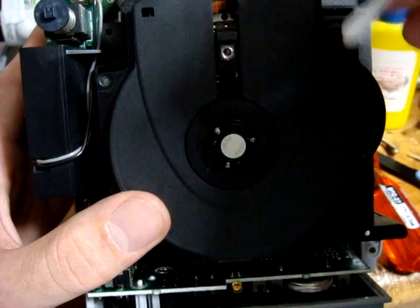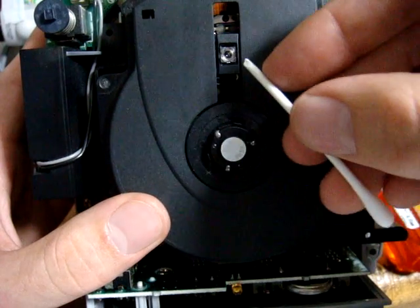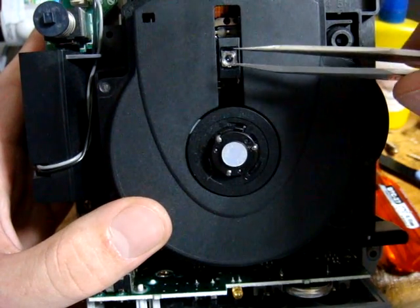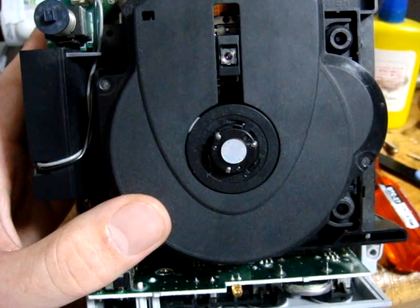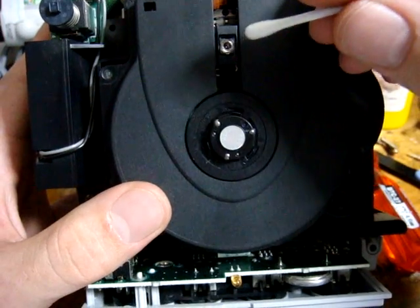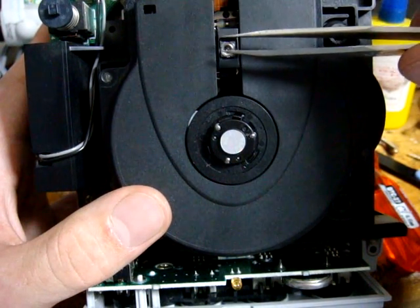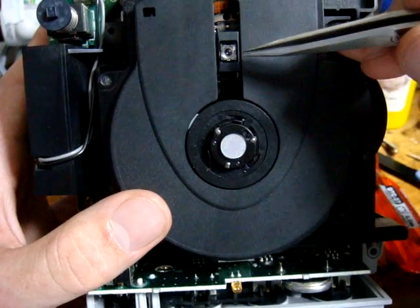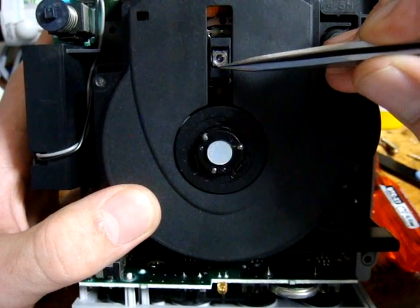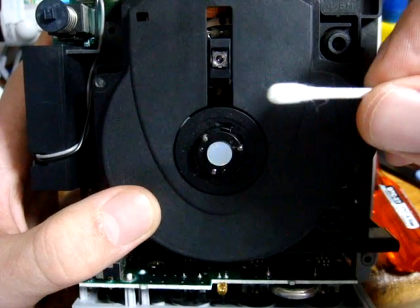Once you get the lens popped out, it's a matter of repositioning it. If your tweezers have something soft and rubbery on them, pull the lens out carefully. Using a thin cloth like an eyeglass cloth, wipe down the lens and make sure it's clean. When you reinsert it, there is a small square plastic tab on the laser — make sure that square tab is facing the front when you put it back in.